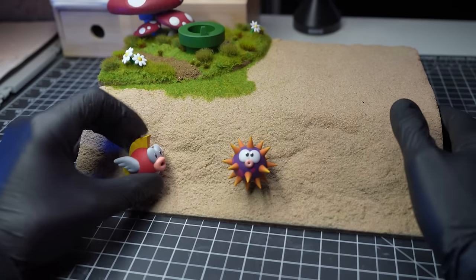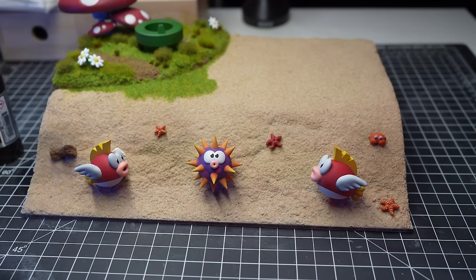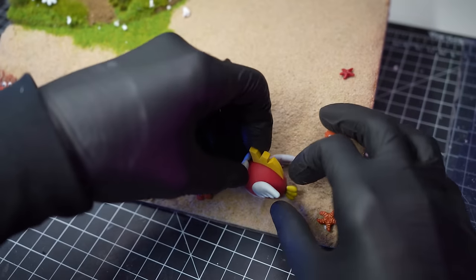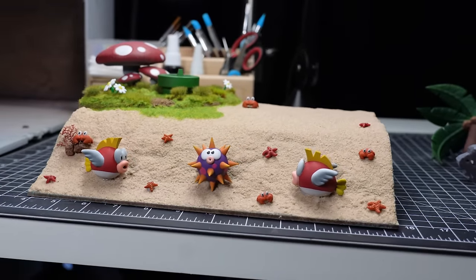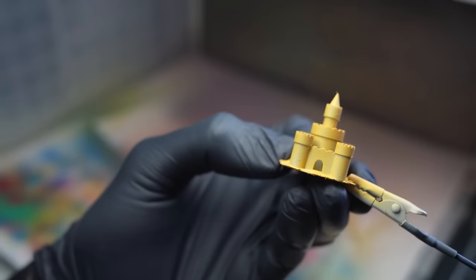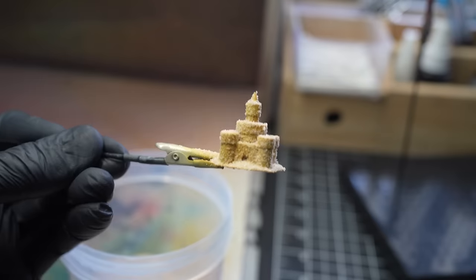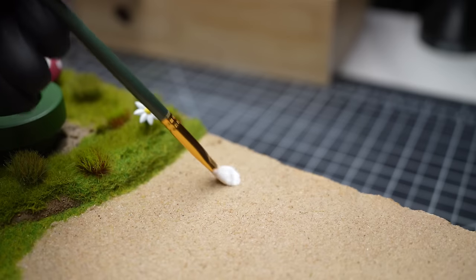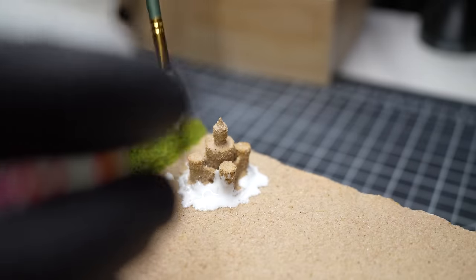Now we'll move on to the underwater section. I'm just going to blue tack these three models here just so I can get the positioning of them right. I felt it looked a little bit bare with just those three models, so I printed off some extra little bits of terrain — some crabs and sea stars — just to get a little bit more visual interest. Before I glued the Cheep Cheeps and the Urchin down, I just dug out a few little holes in the sand just so they fit a bit better within the actual model. Then using some hot glue, I secured those down. And what's a beach without a sandcastle? So I printed off a little sandcastle model, covered it in some dilute Mod Podge, covered it in sand, and I think it turned out pretty good. Then using some more Mod Podge, I glued that down to the sandy base and blended in the sandcastle with the surrounding sand.